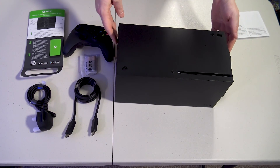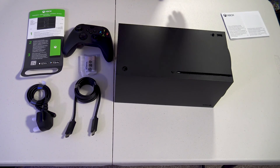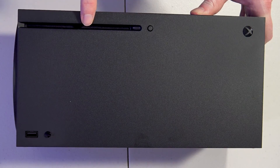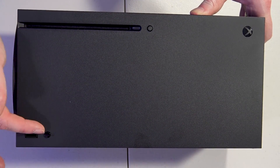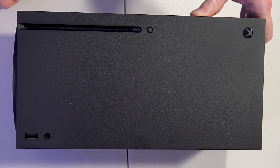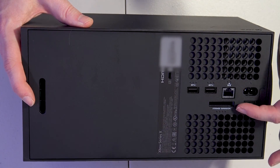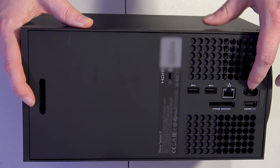There we are — that is the console, not as big as I was expecting. We'll do a size comparison in a second. Taking a closer look, we can see we've got the disc tray, the eject button, power button, USB slot, and the sync button for your controller. On the back we can see we've got HDMI out, the expansion card slot for the Microsoft dedicated expansion cards, and power.